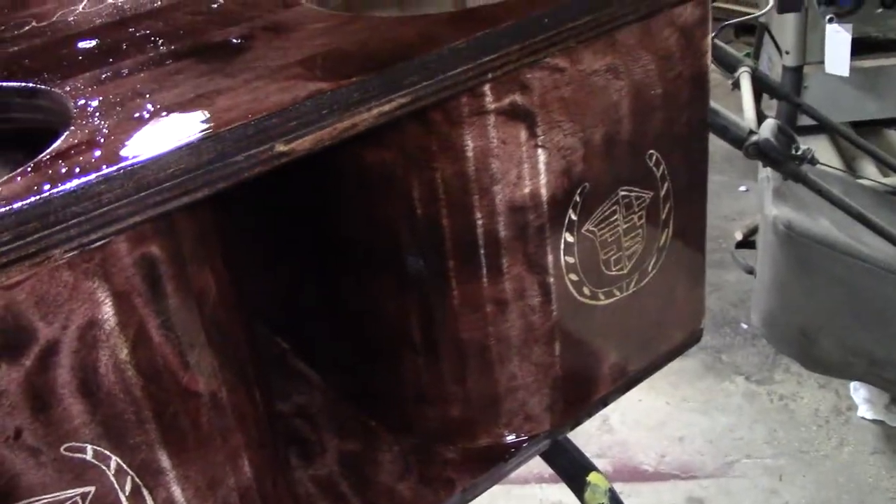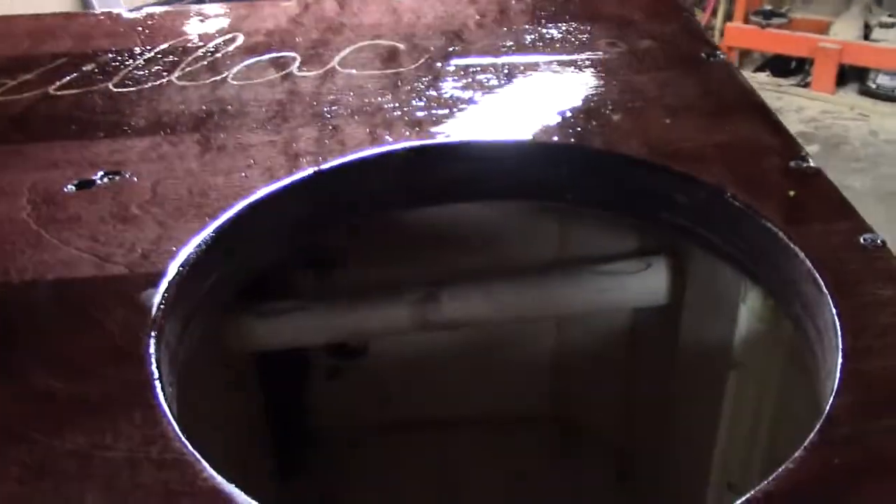I'll end up doing probably one more coat. I'll sand this down with 220 and add my third and final coat of polyurethane. It just turned out great — very glossy. We've got the wood burner over here drying it.